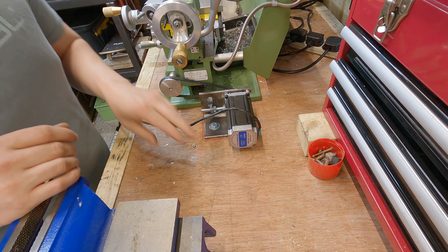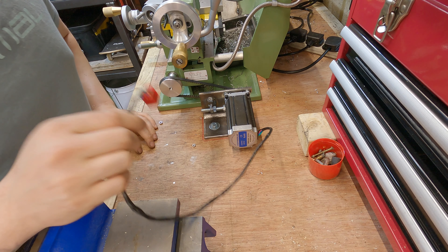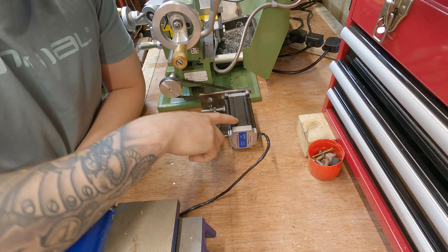First of all, let's quickly look at the stepper motor we've got here. This is a NEMA style 4.2 amp stepper motor and it's got four wires coming off of it. Inside here are two sets of coils, and two wires go to each coil.